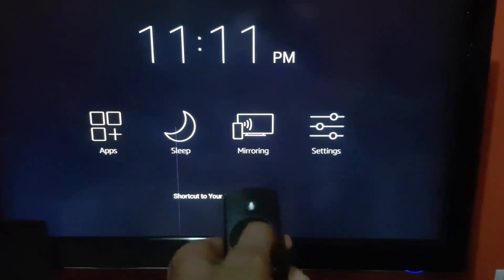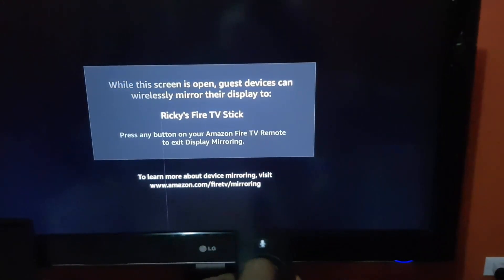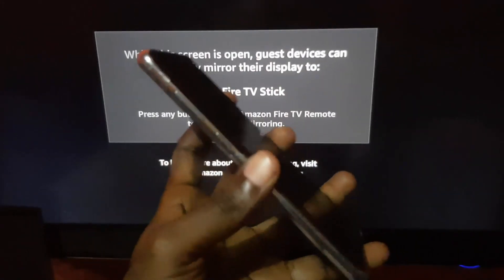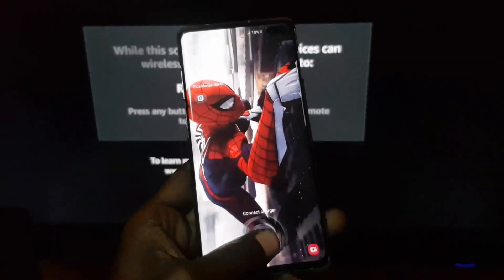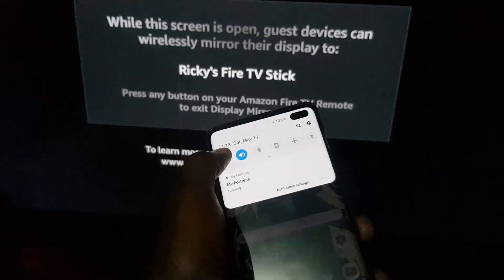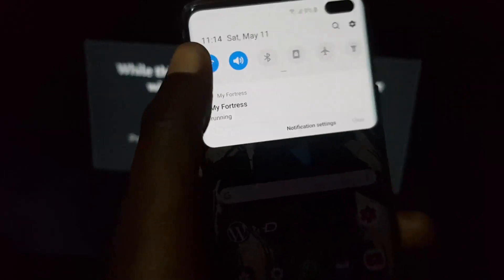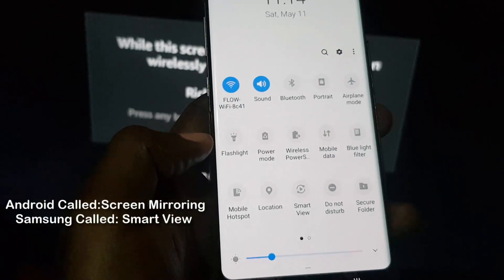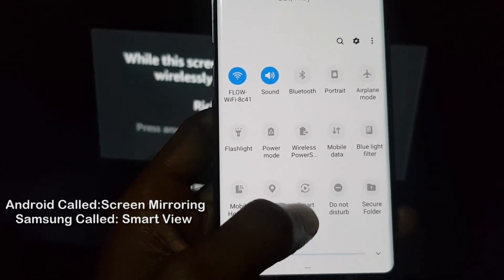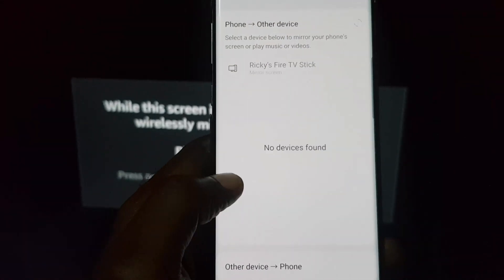I'm gonna use the remote to select. I'm connecting with my Galaxy S10 Plus. First, you want to scroll to Network, then launch the internet. Next, look for Smart View — screen mirroring is called Smart View on Samsung devices. It's the same screen mirroring, just called Smart View.